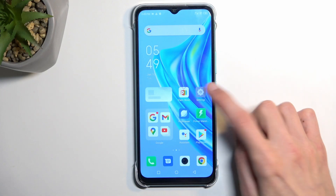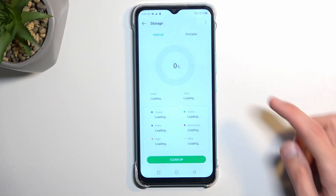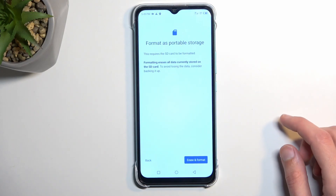So to get started, let's open up Settings. From there we're going to scroll down to Storage, and then you want to select your portable, which is your SD card. Here tap on the three dots and select format.